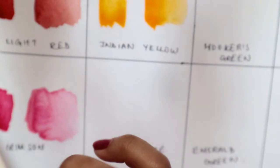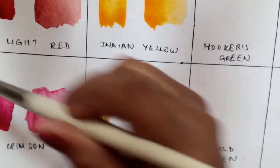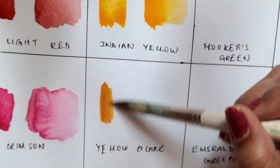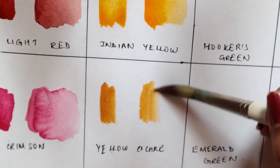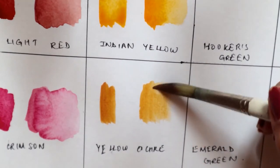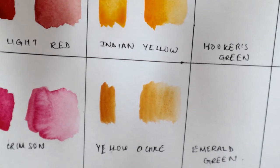Moving on, this is yellow ochre. I really like the earthy tones in this palette — it actually has really nice and amazing earthy tones. If you are into earthy tones I would recommend this palette, and overall I feel the colors are really nice for illustration. And there you go, yellow ochre.